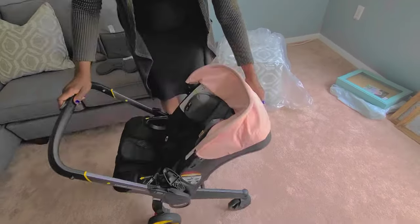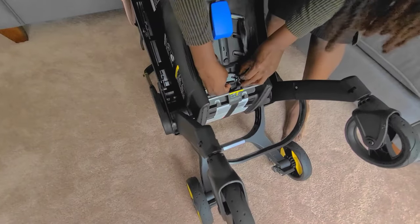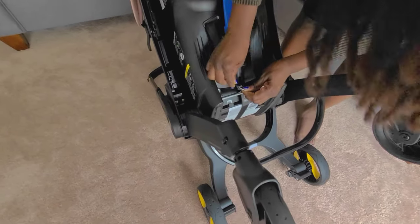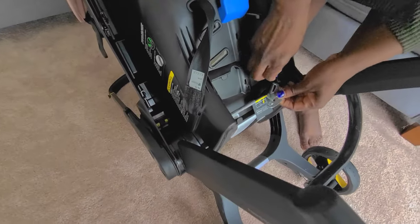Then we're going to turn the car seat over so we can remove the seatbelt latches from the connection from the back. Once you remove that — which, as you can see, is a little bit challenging only because of the way it was installed — but we're getting through it.